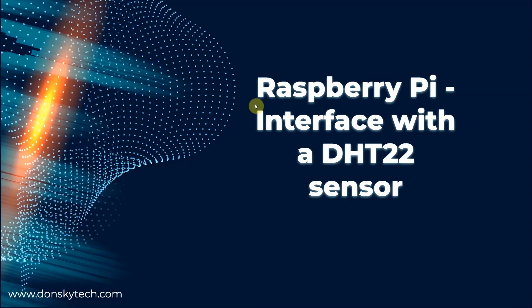Welcome to Don's Key Tech. In this video, I am going to show you how you can interface with the DHT22 temperature and humidity sensor with your Raspberry Pi. You will use the Python programming language in doing the code for this project.